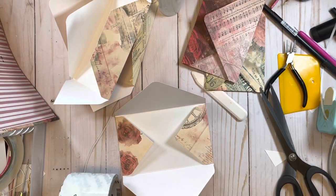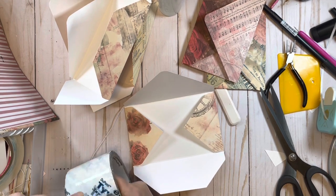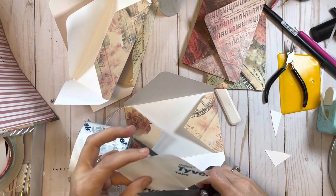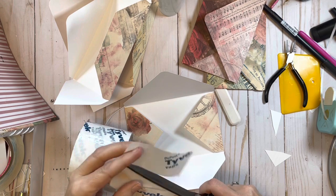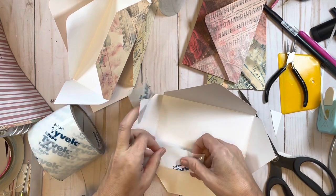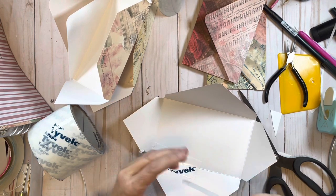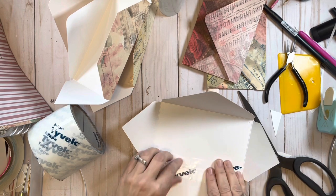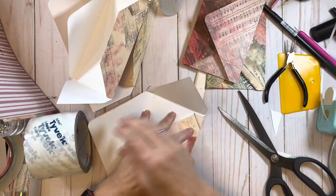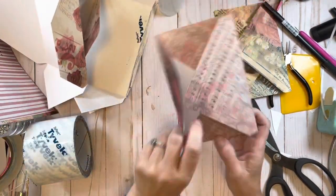This is what takes the longest for me - doing this kind of stuff - but this is the kind of stuff that makes your journals last longer. They are paper, even though they are card stock - it's still paper you're poking holes in. It just gives that little bit of added protection.